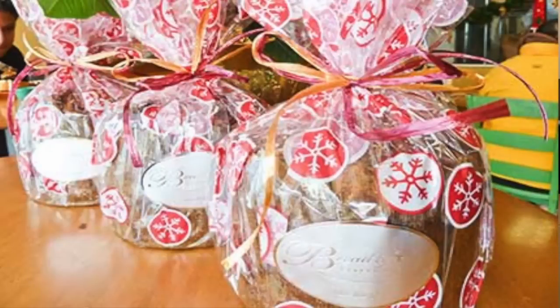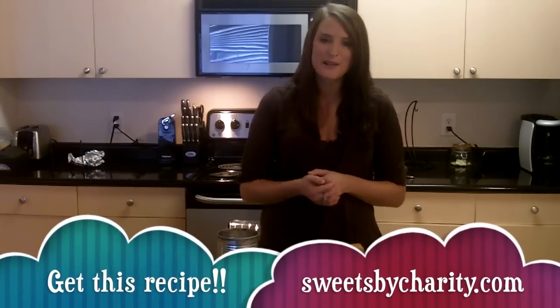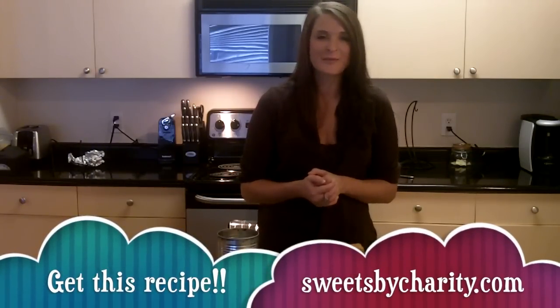You can also wrap it up whole as a loaf, put it in some decorative tissue, and hand it out as a holiday gift. Now for this and other recipes, head over to my blog at sweetsbycharity.com. For this episode of Sweet Talk, I'm Charity Hitt, and thank you for watching.